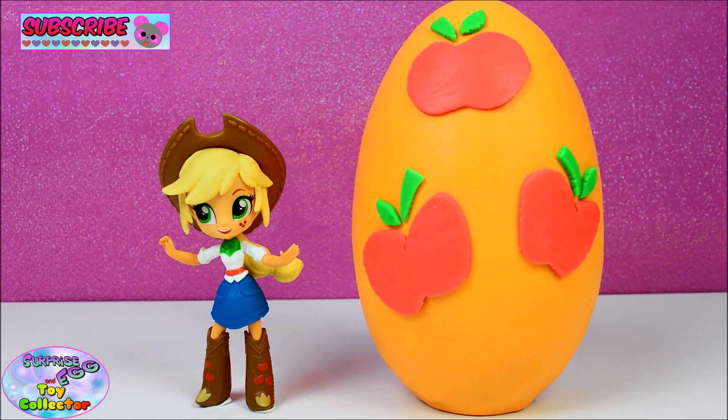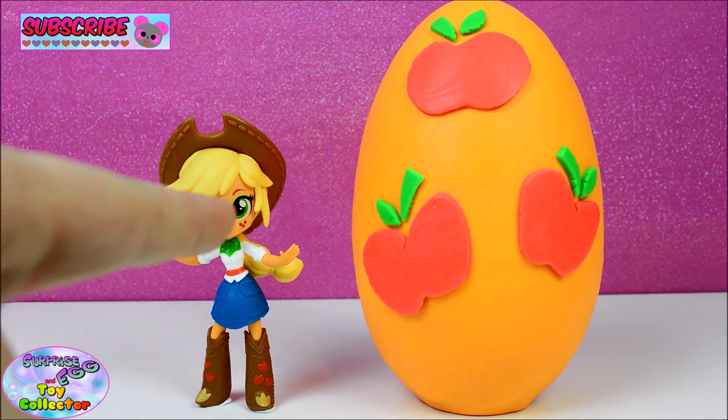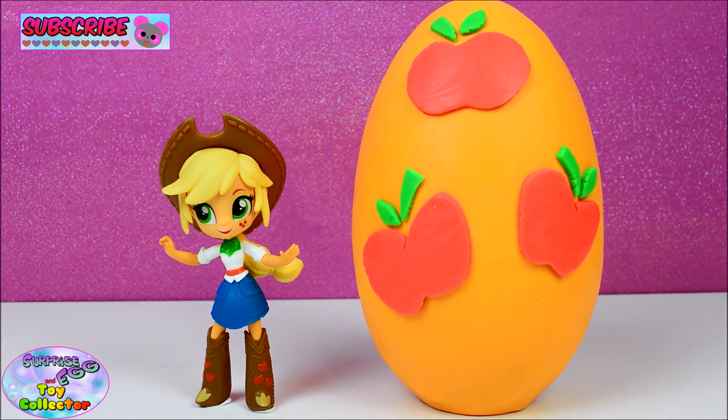Hi everyone, Mr. SETC here and today we have a My Little Pony Equestria Girls Mini's Play-Doh Surprise Egg. And this time we have Applejack. So we'll take a quick look at our Applejack figure first of all.